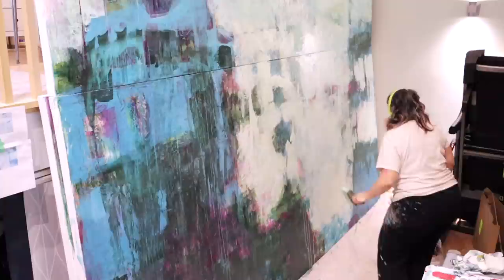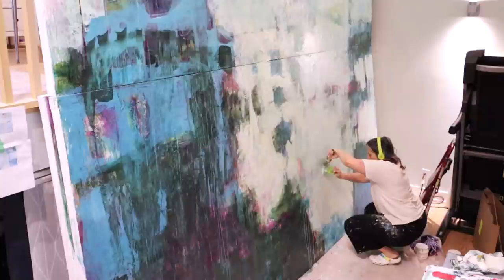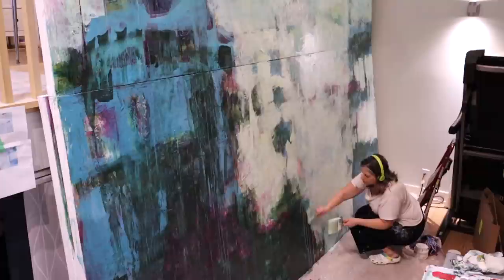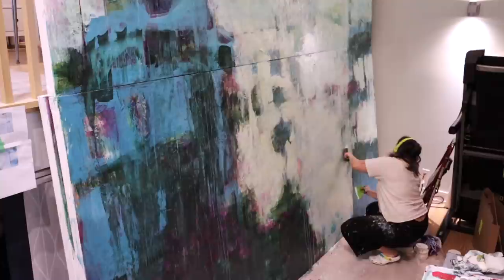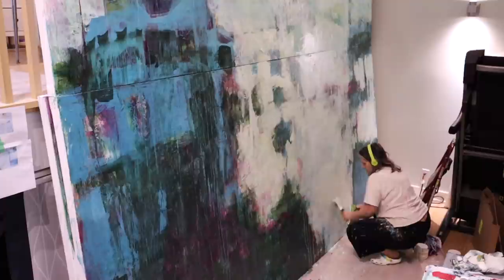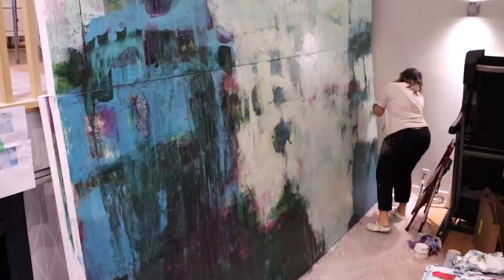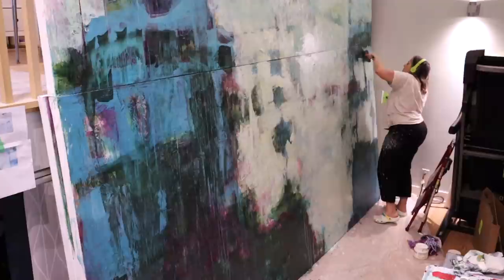Titanium white is thick, heavy, and not very transparent. When you want to use white to minimize what's underneath without completely covering it up, adding some zinc white will really help. It takes a little while to get used to because you can use a ton of it and it only slightly alters the color, but for projects where you want nice transparent layers, it works great.